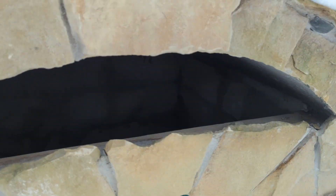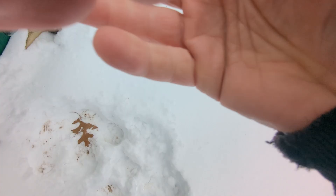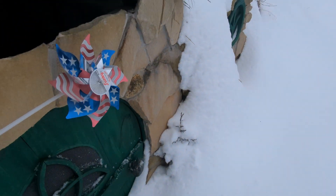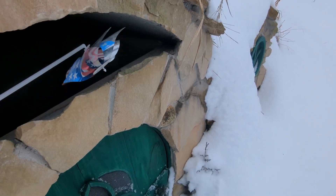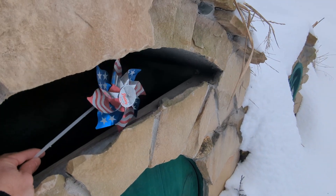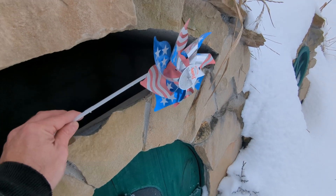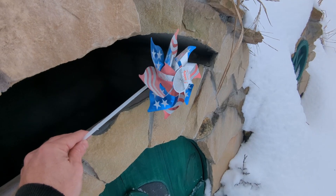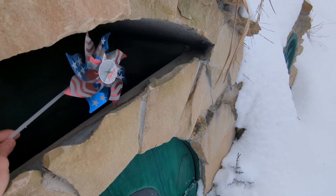I can hear the fans going in there. Let's check the flow. Here's the flow out front of this, but once you go through it speeds up because we've got a venturi effect happening here. It's not very windy out here, but just going in you can see the difference.